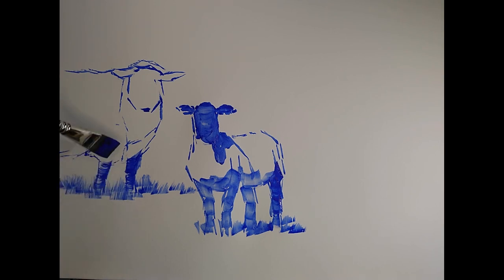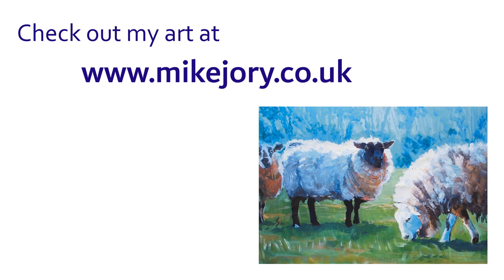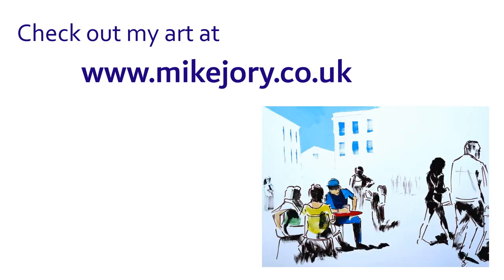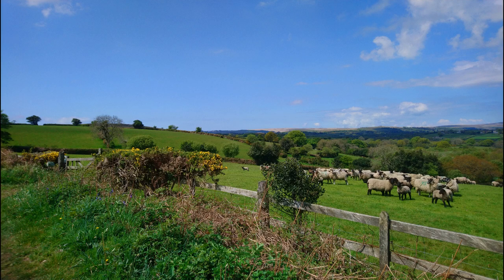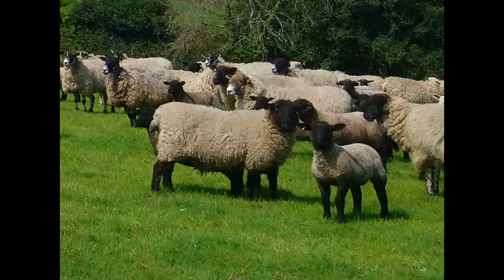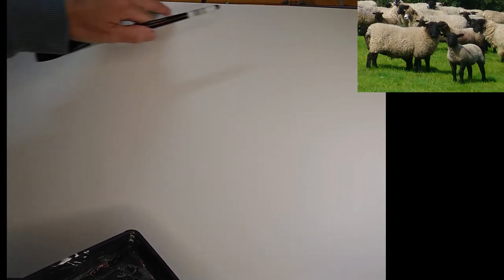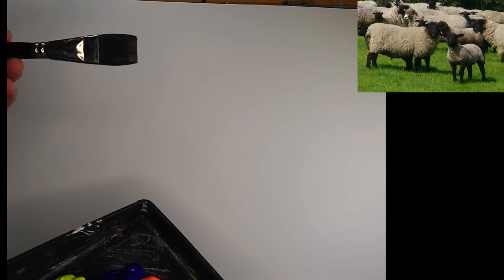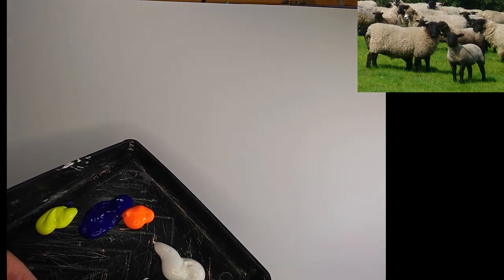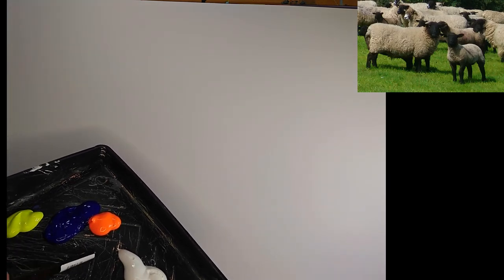Hi everyone, in today's video I'm going to show you a painting of some sheep and a lamb. I encountered these sheep up on Dartmoor, and today I felt like being really expressive with a fairly big brush. This is A2 mixed media paper, roughly 20 inches by about 15, and the brush I'm using is a synthetic flat, about one inch wide. I'm going to use conventional acrylic — titanium white, fluorescent orange, ultramarine blue, and fluorescent yellow.